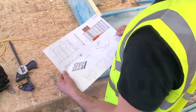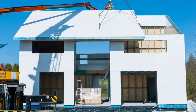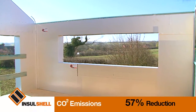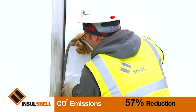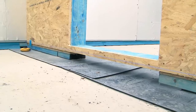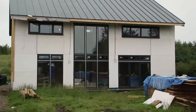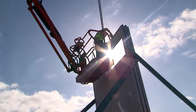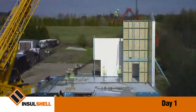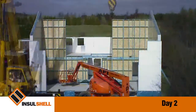InSolShell, as a system, provides all the benefits and more besides, and will become recognised as a pioneering solution to help deliver the government targets set for the construction industry. The dwelling illustrated in this film has achieved a 57% reduction in CO2 emissions, as recognised within the 2009 Standard Assessment Procedure. Exceptional thermal performance and low air leakage have also been delivered, together with vastly reduced cold bridging at all junctions of the dwelling, which is a major contributor to the heat loss of a building. By combining industry-recognised building products and new construction innovations, InSolShell has managed to deliver a robust solution that conforms to a fabric-first design approach, now recognised by industry as the way forward.